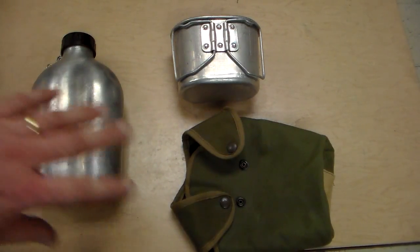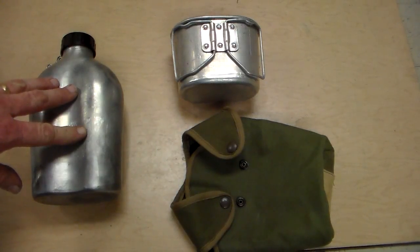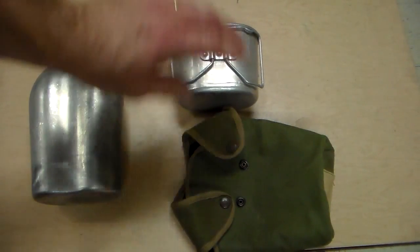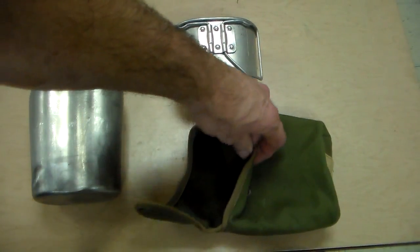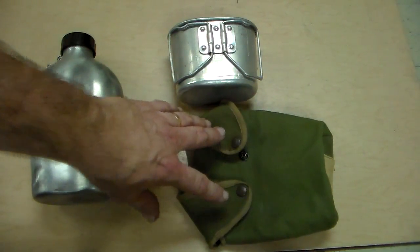Here's the whole set unpacked. You get a nice aluminum canteen which is slightly larger than the USGI one. You get a nice aluminum butterfly-handled canteen cup, and a nice canvas cover that has wool on the inside to help with keeping the canteen and stuff cool or warm.